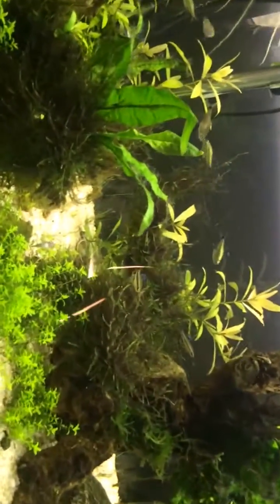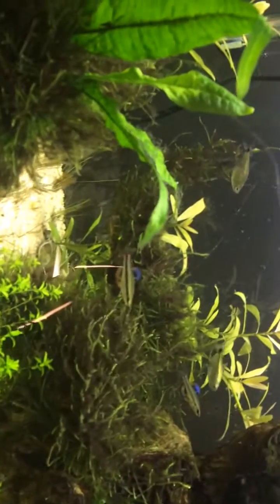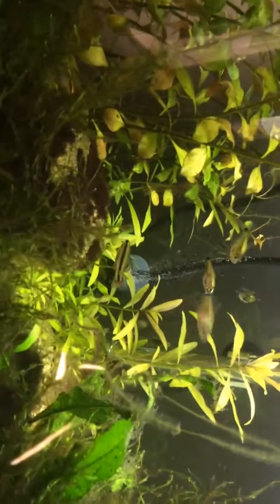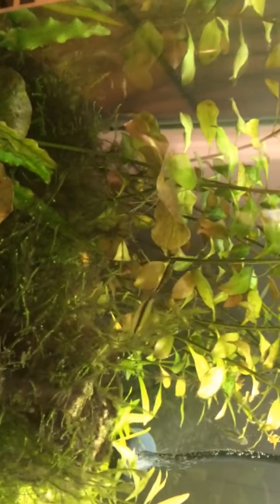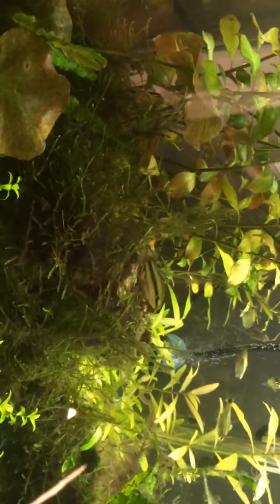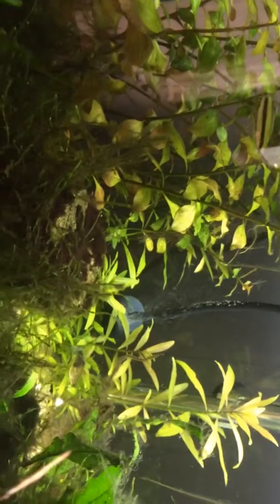I thought these fish were Rasboras — see these fish with the stripes? But I looked up a picture of Rasboras last night and they don't have the bright blue on the top and bottom fins. These guys, when they pop open their top fins, there's this lovely blue there. It didn't look like any Rasboras I could see.